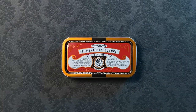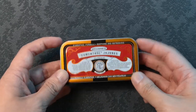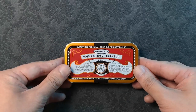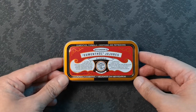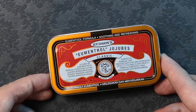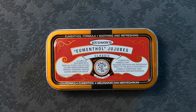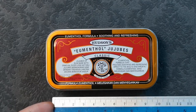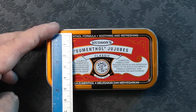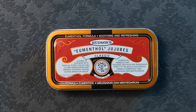This is the Thin I am using. I live in Malaysia and the ever-popular Altoids Thins are just about impossible to find here in Southeast Asia, unless someone buys them from the USA and sends them to me or I purchase these generic Thins online. So this is the Hudson's Umentor Jujubees Thin. The Thin measures 10 centimeters or 4 inches wide and 5 centimeters or 2 inches tall. It is a little shorter but wider than an Altoids Thin.